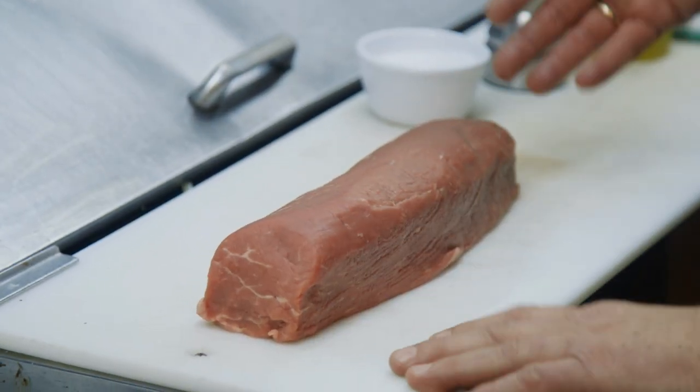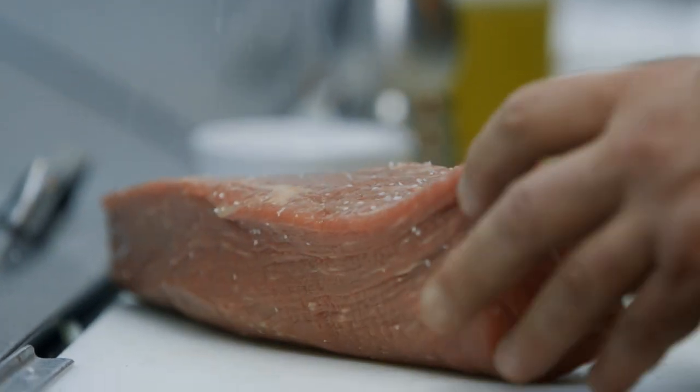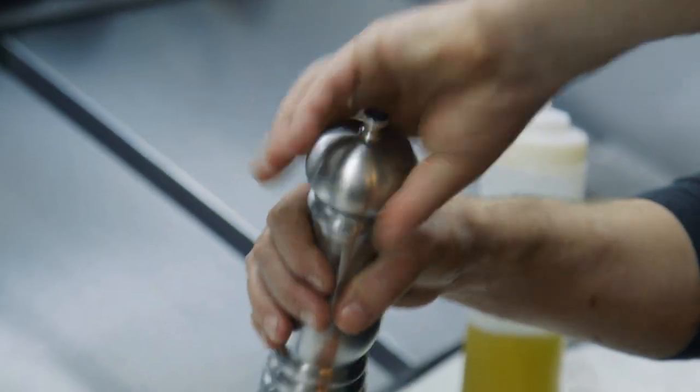First thing we want to do is get our tenderloin. Get a nice Chateaubriand, which is the center cut of the tenderloin, the very tenderest part of the cow. And we're just going to season it lightly — salt and fresh cracked pepper.